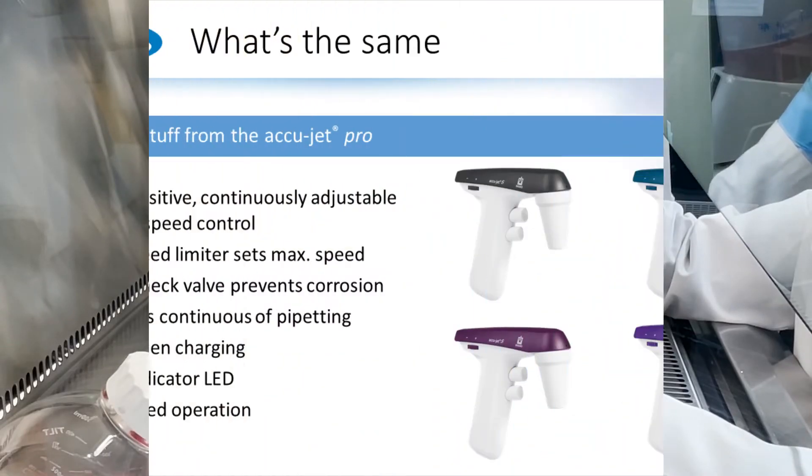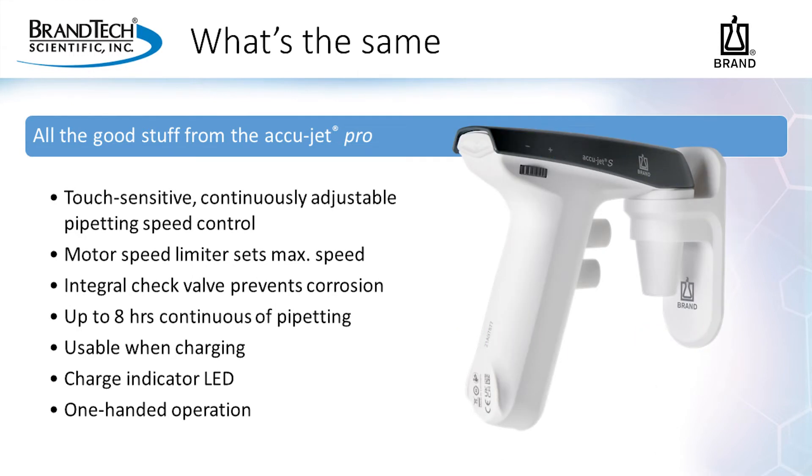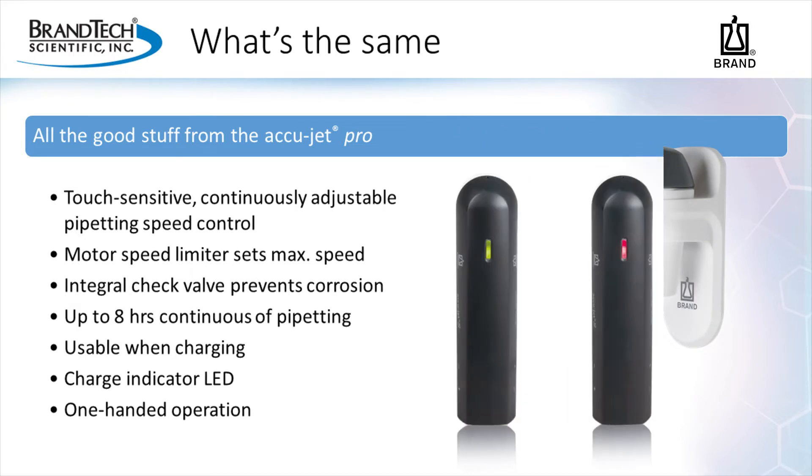Thank you for sharing with us, Chris. We are fortunate to have many loyal customers who love the AccuJet Pro. The AccuJet S contains everything you love about the AccuJet Pro with a few additions. Every feature you see remains the same in the new model: pressure sensitive buttons, motor speed limiter, integral check valve to prevent corrosion, up to eight hours of pipetting, ability to use while charging, and a charge indicator LED.